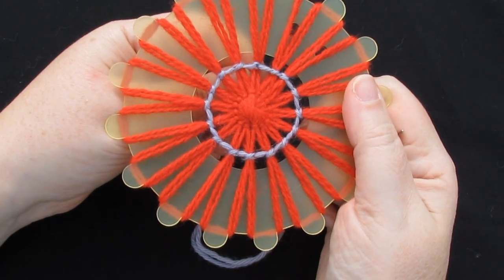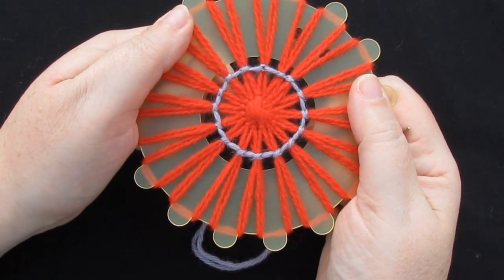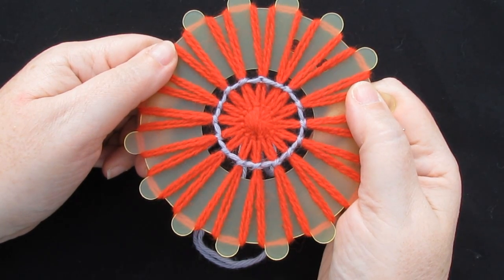If my flower is for a garment or something that's going to get pulled around a lot, I always darn the ends in. But if it's for something like a brooch that won't be pulled around a lot, it's quite safe just to use some glue on the back.